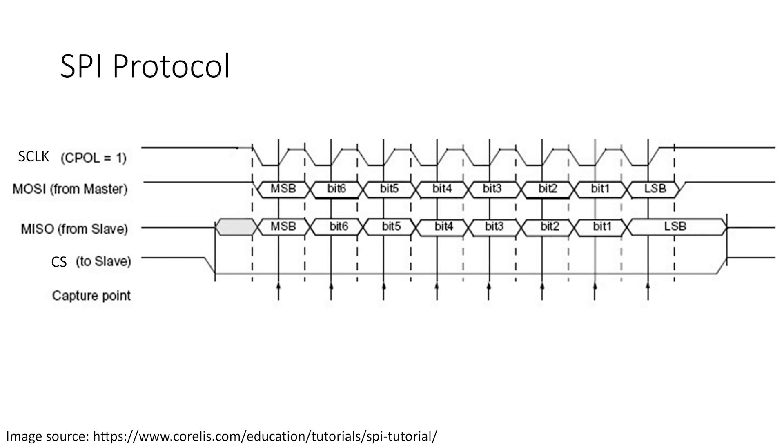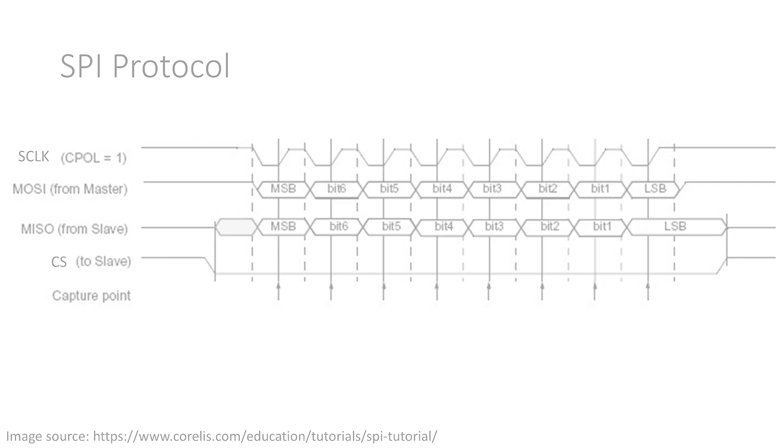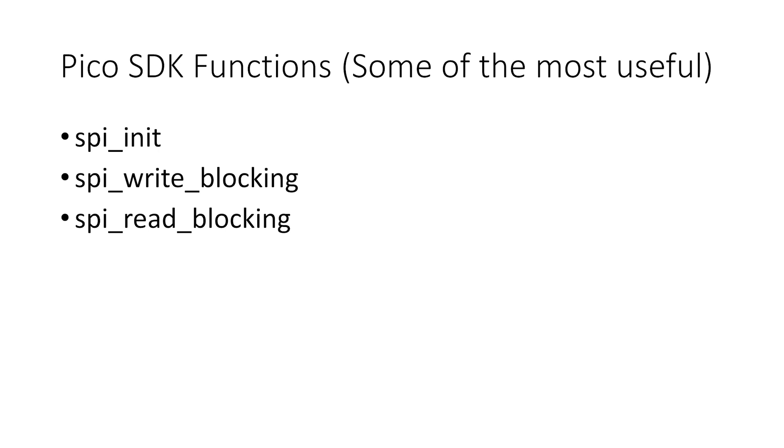Now let's cover how to actually implement this. Most microcontrollers have pre-built libraries or drivers, such as the Pico SDK for the Raspberry Pi Pico. This SDK contains functions which handle most of the low-level hardware interactions so we don't have to. There are three basic functions we will use: spi_init to initialize the SPI communication, spi_write_blocking to write data to the peripheral, and spi_read_blocking to read data from the device. The 'blocking' part simply means the whole program waits for the communication to complete. You can find many other available functions on page 167 of the Pico SDK documentation.